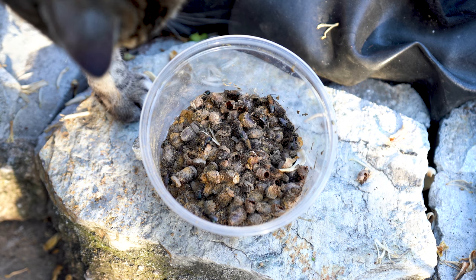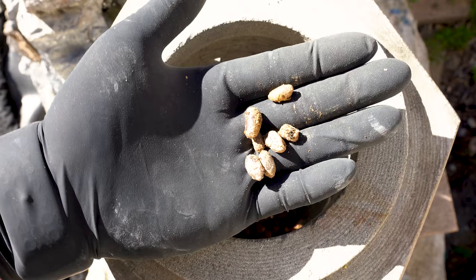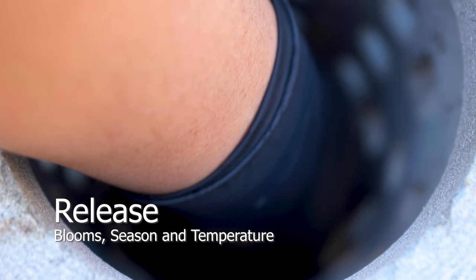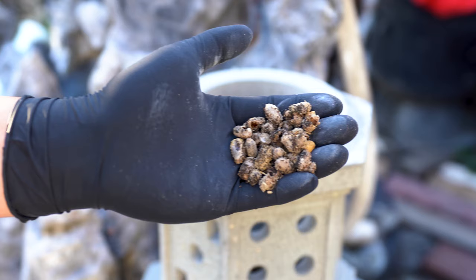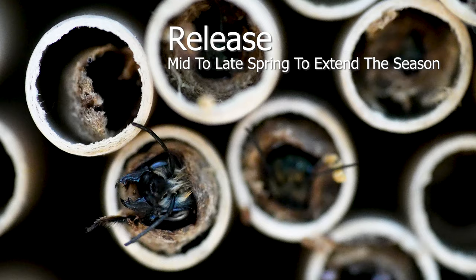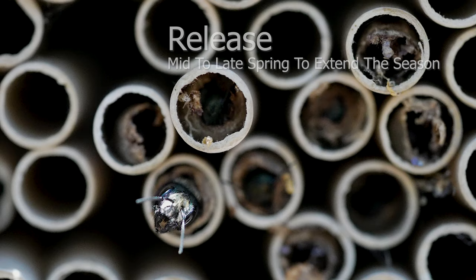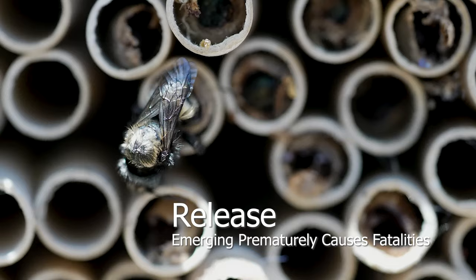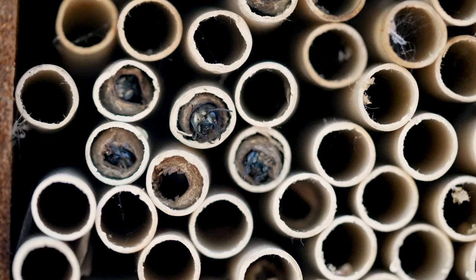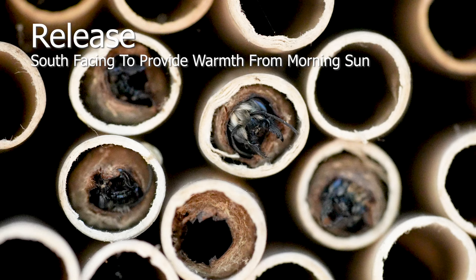The bees will also try to clean off as much as they can, but try to avoid wasting too much energy upon emerging — the first priority is to find food and shelter. Before releasing bees, a few factors need to be considered: blooms, season, and temperature. Visually inspect the environment for flower blooms. They're best released mid to late spring. If released in early spring, they become high targets for birds. If these factors are not aligned, the bees will hunker down in their shelter and sometimes perish from predators or starvation.